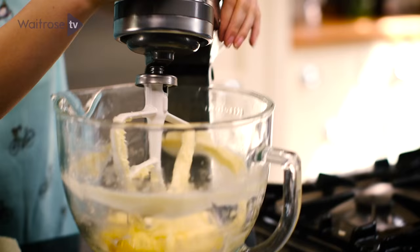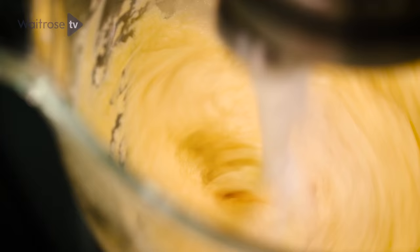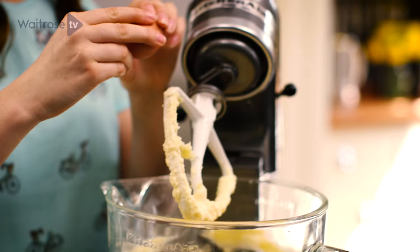Add the vanilla extract and then the eggs, mixing well between each addition. If the mixture starts to curdle a little bit, don't worry about it because as soon as you add the flour it will all be fine.